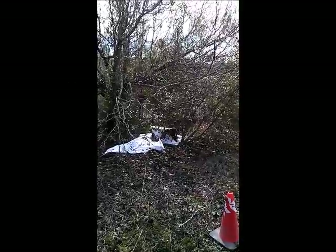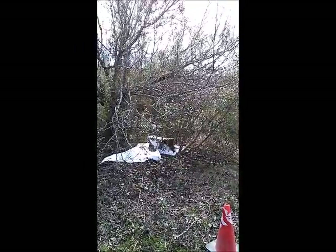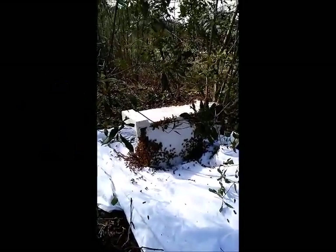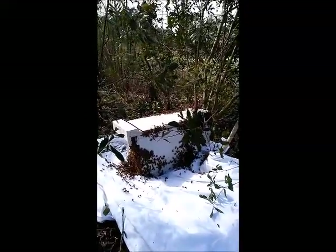Kind of scary, shaking all them bees in and flying around. But they're so cool. It looks like some bees are going in. They're like, what happened? I happened.